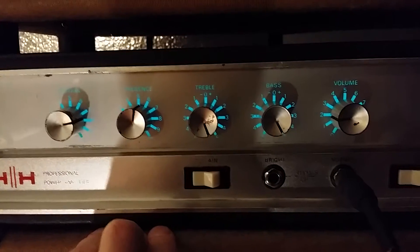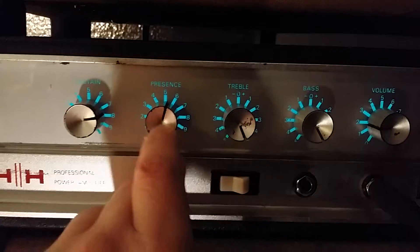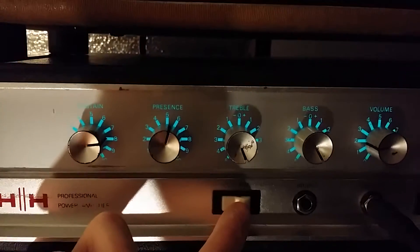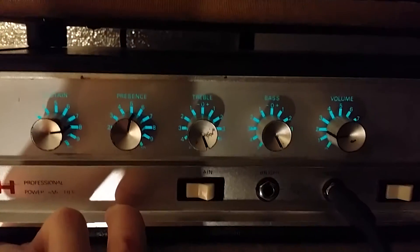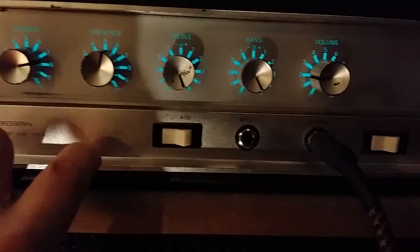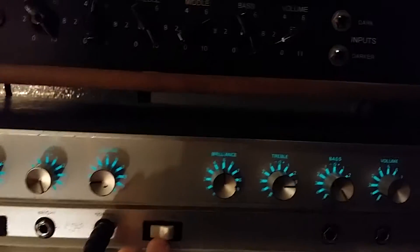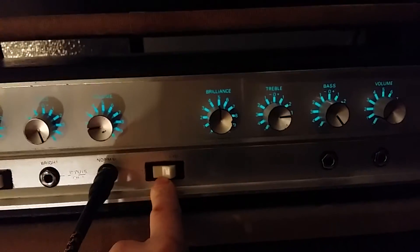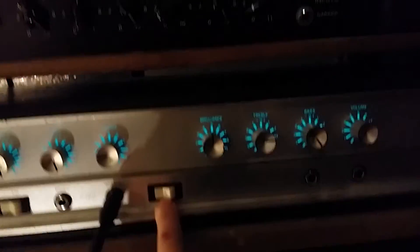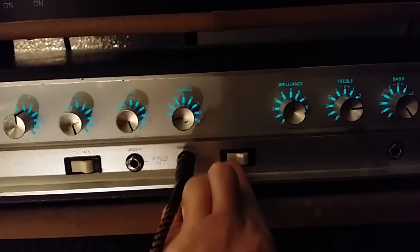The second channel is volume, bass, treble, and instead of brilliance we have presence — how interesting is that. Then we have a sustain, because this switch right here, which is also footswitchable, activates some crazy fuzz thing they call sustain but it's fuzz. It has a bright and normal, and this is basically a global — think of it like a pentode/triode mode on a tube amp. It just cuts the power. They call it live mode and studio mode.